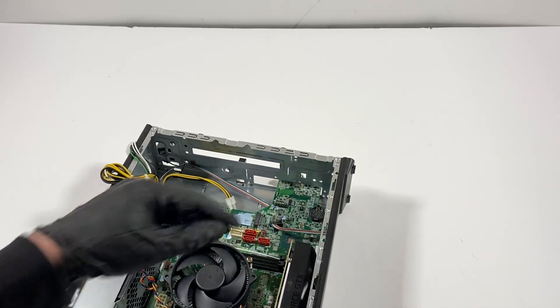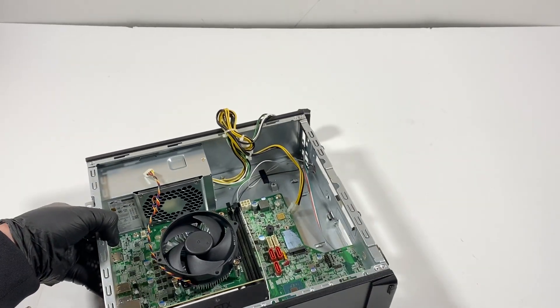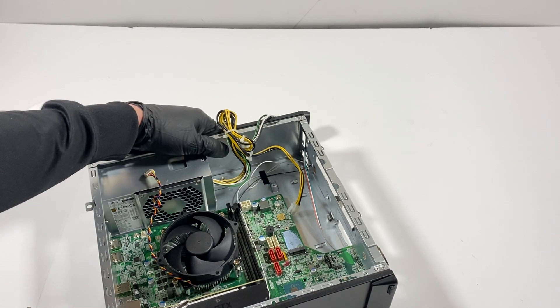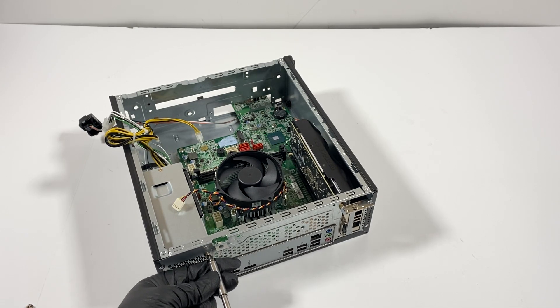This power switch goes behind the motherboard — you see that? So this wire goes behind the motherboard, which means I can't pull it out until I pull the motherboard out. So what I'll do is go to the back side and disconnect the screws from the power supply to remove it.